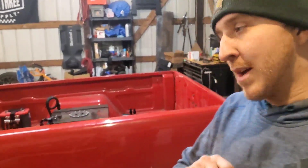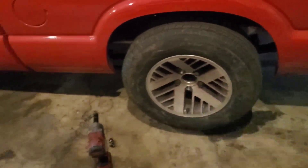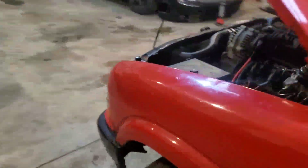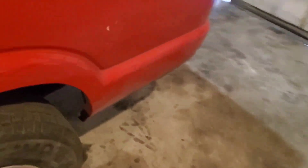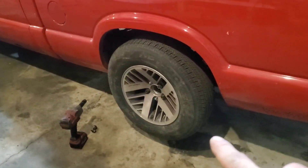Welcome to the channel guys. Today I'm going to be re-drilling the Ford 8.8 axle that I have in my Chevy S10. It is LS swapped. I'll give you a peek under the hood. I haven't driven it in a while, but yes, I will be converting this to a GM bolt pattern.